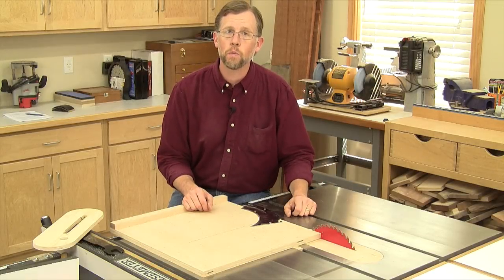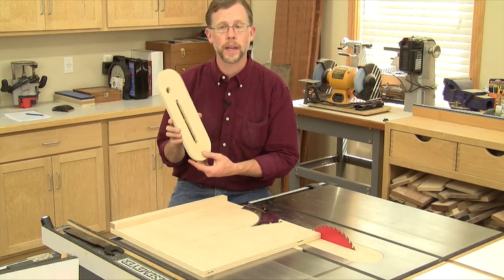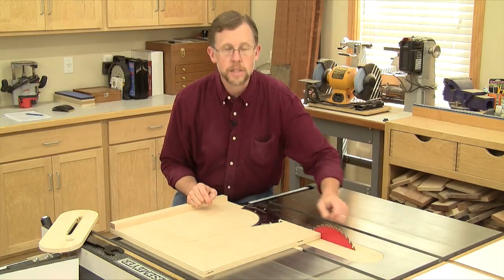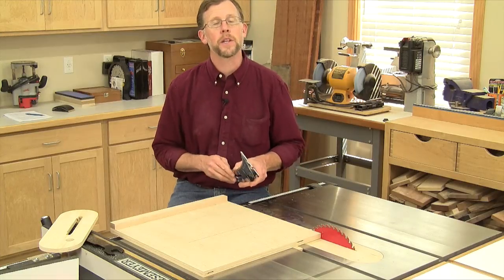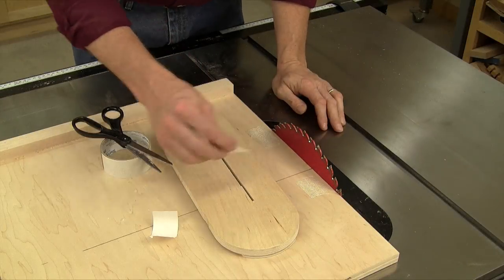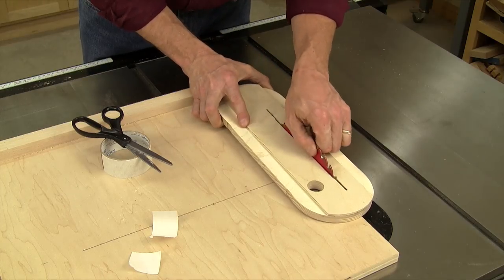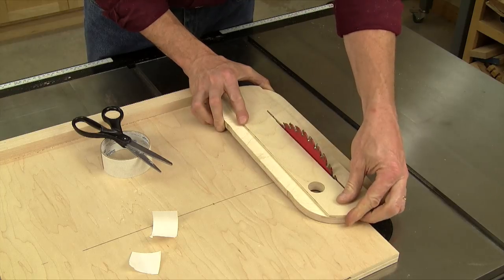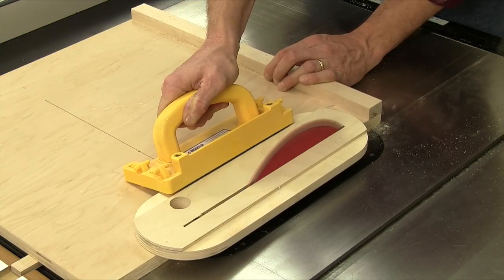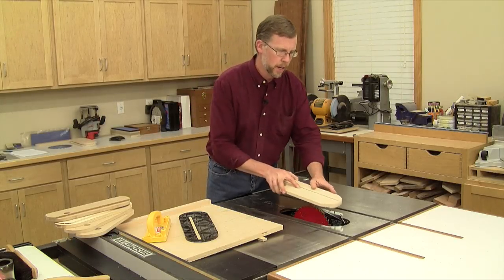If you were going to use this new throat plate for a dado set, you'd be done as soon as you cut the slot for the wide blade. But if you're going to use it for a standard blade, there's one more step: you have to extend that slot behind the blade to accommodate the splitter assembly for the saw's guard or riving knife. To do that, I use a simple crosscut sled — stick a couple pieces of carpet tape to the sled, flip the plate upside down, and set it over the blade. Make sure the blade spins freely, press the plate down to the sled, then start the saw and push the sled forward to extend the cut.